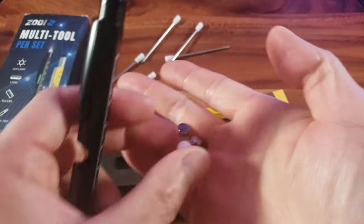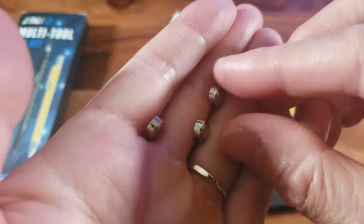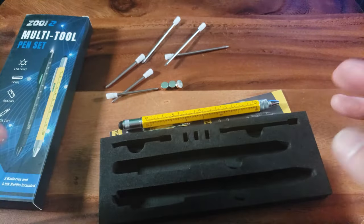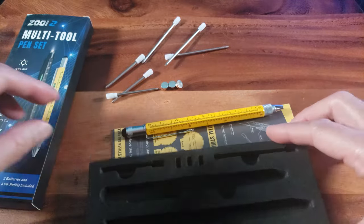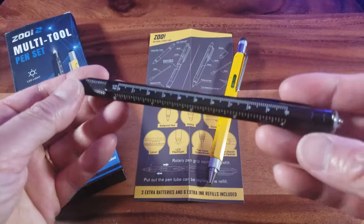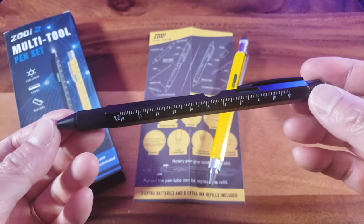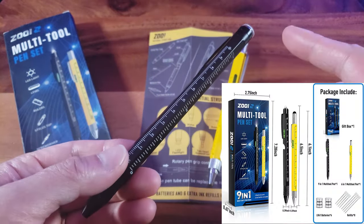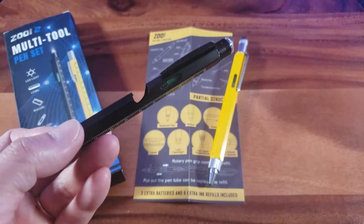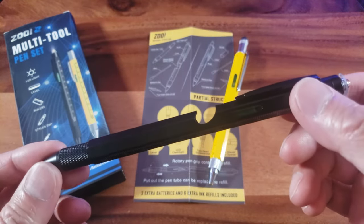There are also a total of six LR41 batteries included. In fact, there are actually eight ink refills total because two are already in the pen. Taking a look at the black pen, you'll notice right away that solid weight and feel — it's made of solid aluminum. It measures 6.5 inches in length and 0.39 inches in diameter. The yellow one is 6.1 inches, so slightly shorter.